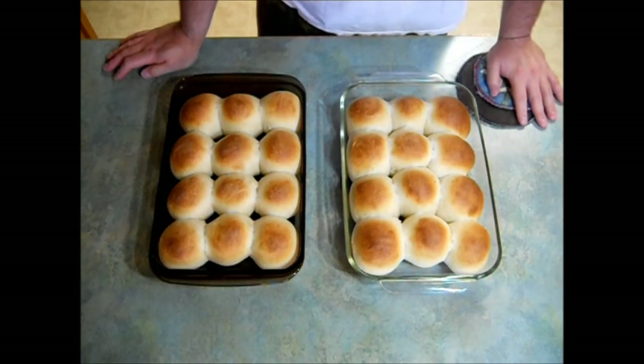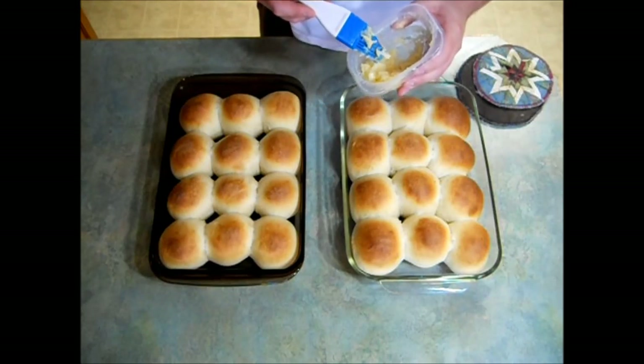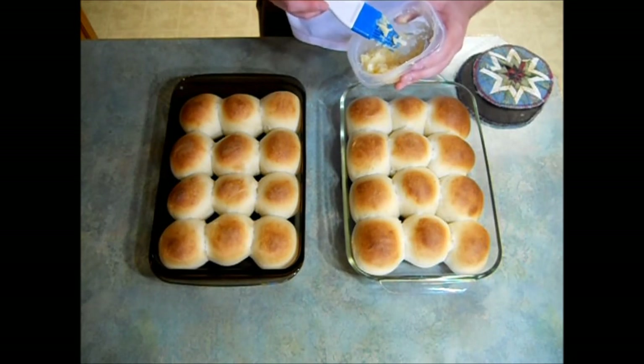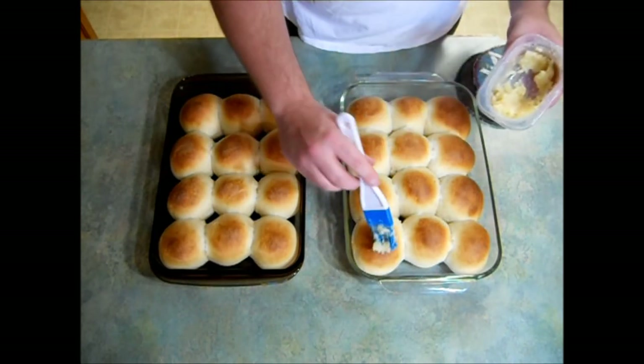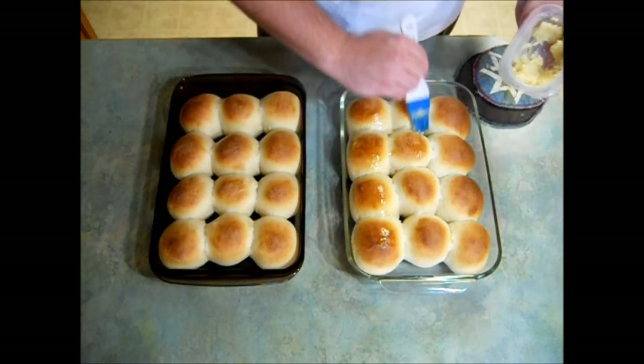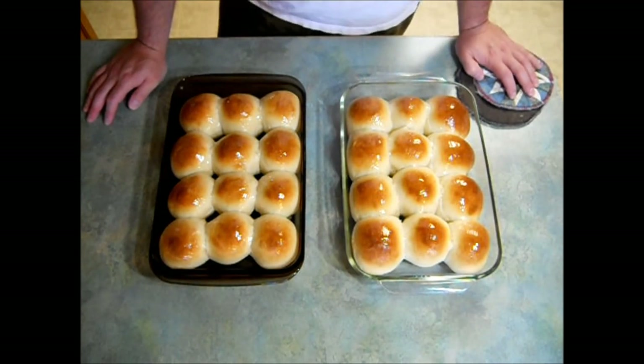My rolls are done — don't they look beautiful? While they're still warm, brush them with butter. I'm going to gild the lily and brush them with some honey butter. To make honey butter, mix a quarter cup of honey with a half a cup — one stick — of softened butter. Since it's just me and my mother here, I'm going to freeze one of these pans. To do that, let them cool down completely, wrap them in foil, put them in a Ziploc bag, and throw them in the freezer. They'll stay good for a couple of months. To serve them, just thaw them out — you can eat them as-is or warm them back up in the oven.